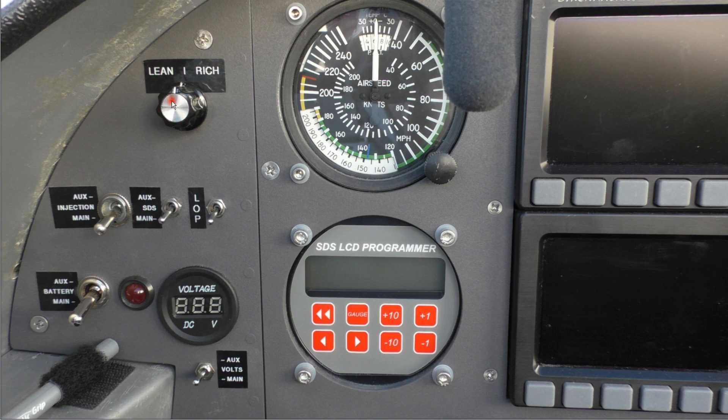We're just going to go over the switch layout here for the EFI. In the upper left we've got the lean-rich mixture knob. Over here we've got the injector selector switch. This switch transfers injector function from the main over to the auxiliary if required. And this is the switch for the programmer — main and auxiliary — which allows you to access either the main ECU or the auxiliary ECU.